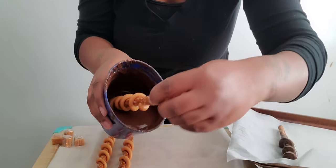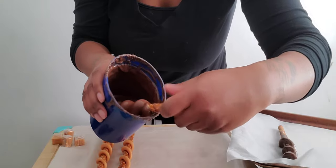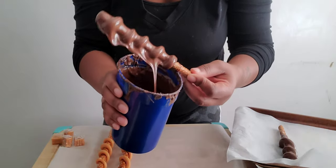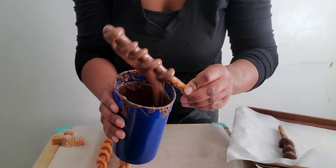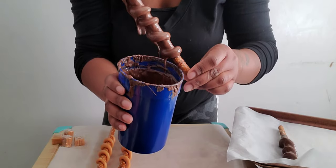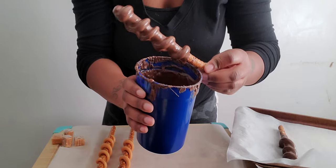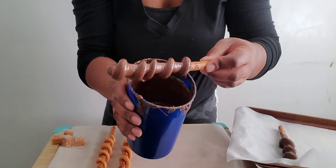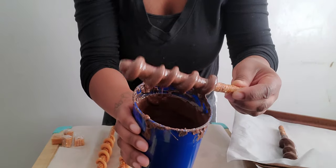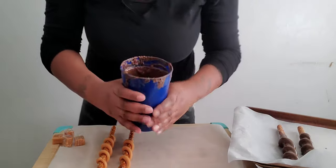I've got the chocolate — dip the pretzel, give it a twirl. If you have a taller cup you won't have to do this, but since my cup is kind of short, just make sure that chocolate is covering all of your caramel. Pull it out and just tap to get all of that excess chocolate off — tap it so you don't have so much drip. Give it a little twirl, and you can swipe the cup a little bit if you want. Then onto your parchment paper.